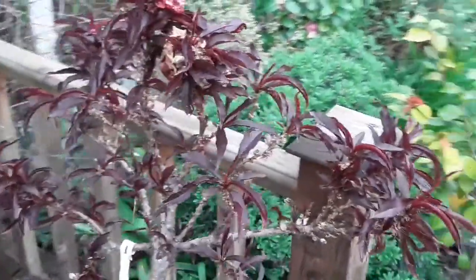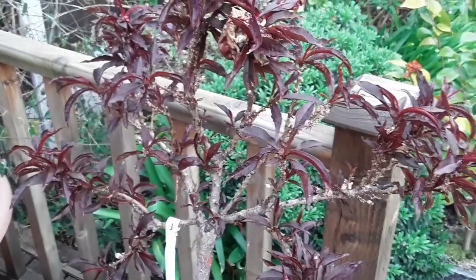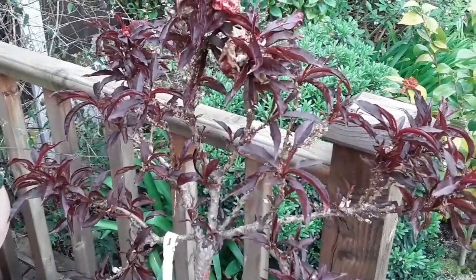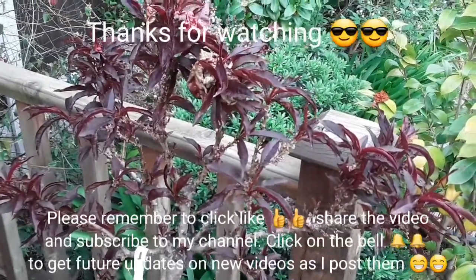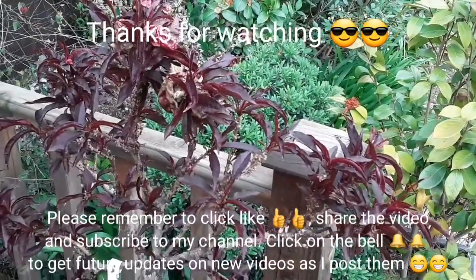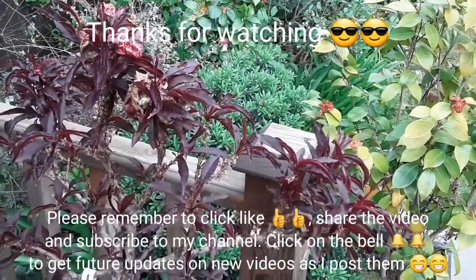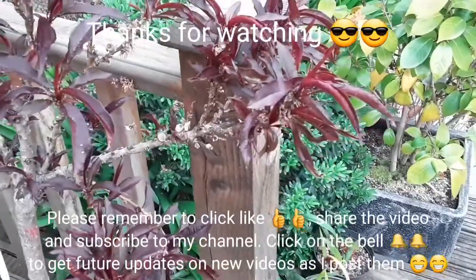I just thought I'd do a quick update on that for people who are interested in this particular plant. Thanks for watching — please give me a thumbs up, you're welcome to share the video, and ask any questions which I'll try to answer. Please subscribe to my channel and remember to click the bell if you'd like updates on new videos. Catch you all soon — Brett out for now.